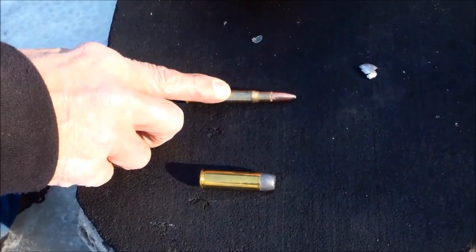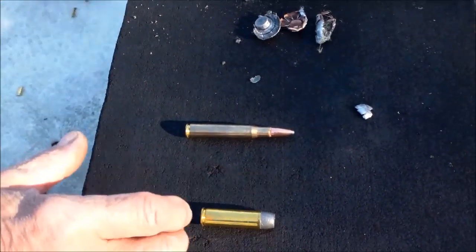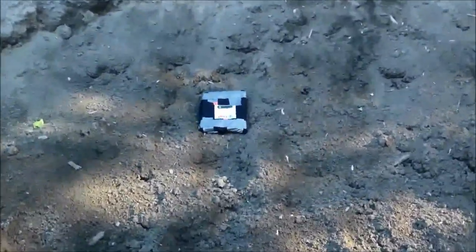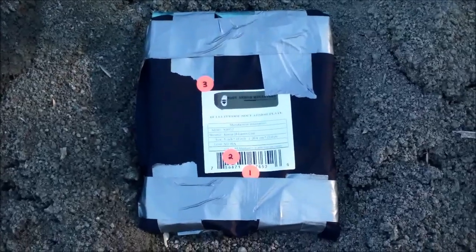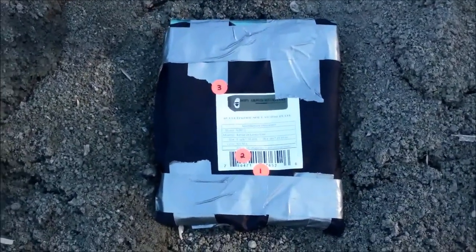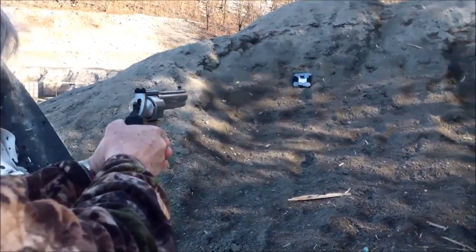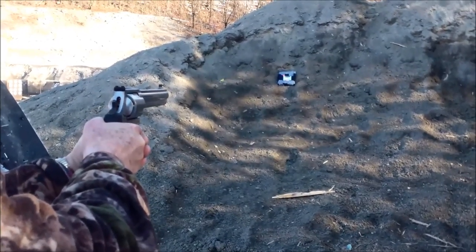30-06, 165 grain. 50 caliber, 400 grain solid core bullet. Another test here — we've put the soft plate back together and placed it up against a berm to absorb some of the impact. You can see one, two — where the 44 hit in the top left, and the 50 cal hit. We're going to hit it again from down here, shooting the 50 cal — 400 grain bullet out of a Smith and Wesson 500 Mag.